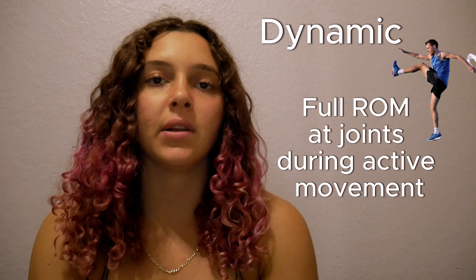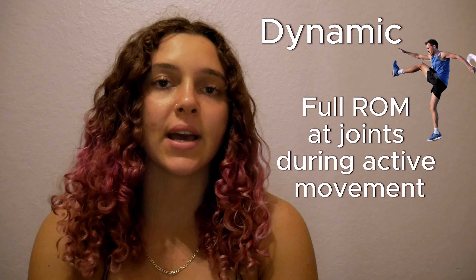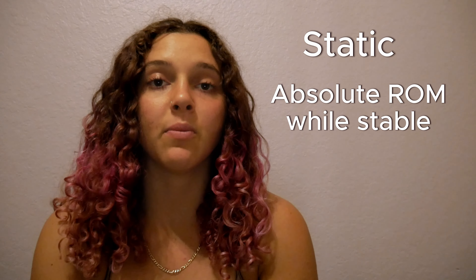There are two different types of flexibility: dynamic and static. Dynamic flexibility is the ability for your muscles to move at the full range of motion at a joint during an exercise or active movement. Static flexibility is an absolute range of motion that your joint and muscles can reach without excessive movement.